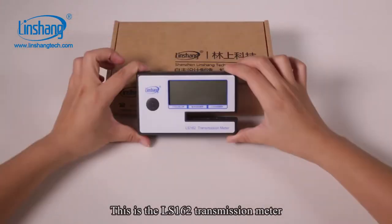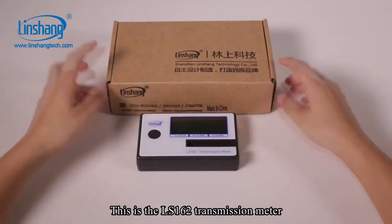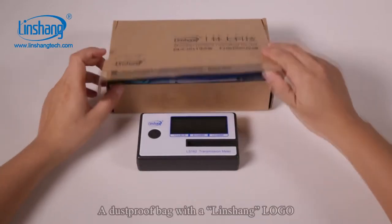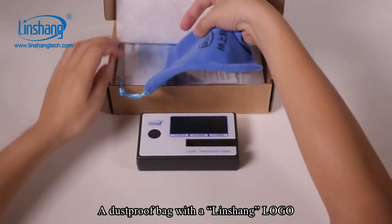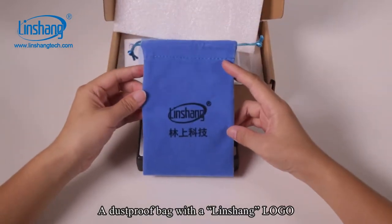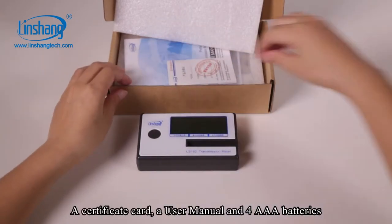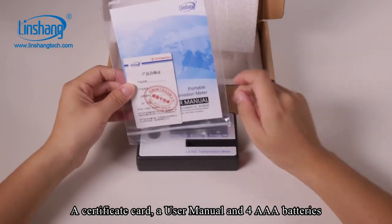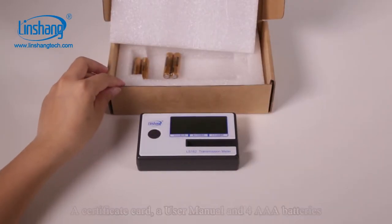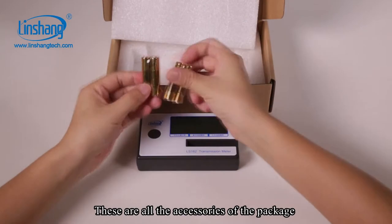This is the LS162 transmission meter, a dustproof bag with a Linshan logo, a certificate card, a user manual, and 4 AAA batteries. These are all the accessories of the package.